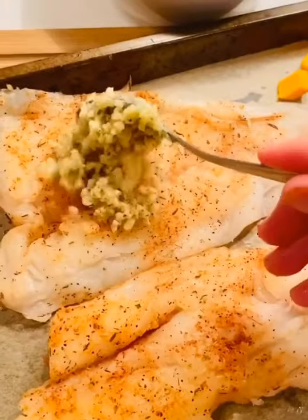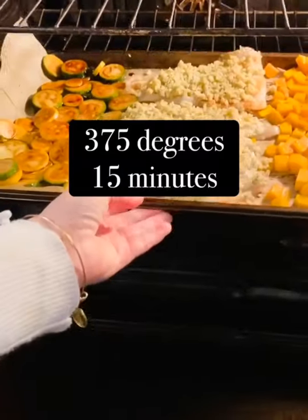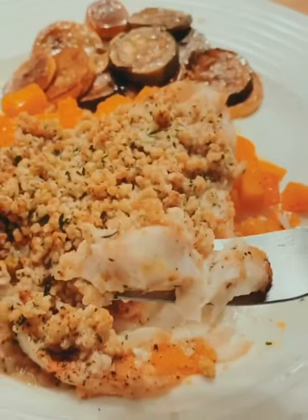Take your squash out of the oven, put your fish skin side down, and add the breadcrumbs to the top of the fish. Add your zucchini and summer squash to the pan. Put that in the oven for 15 minutes and it's that easy. Enjoy!